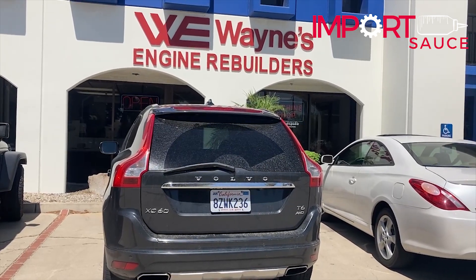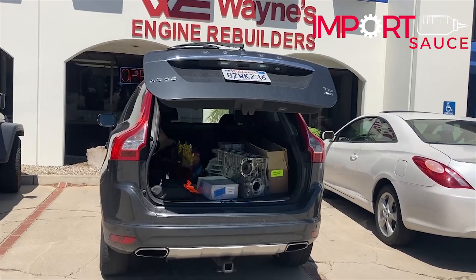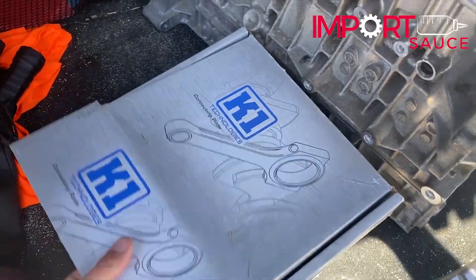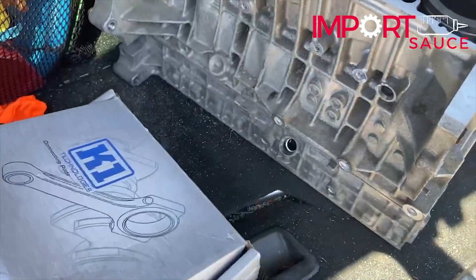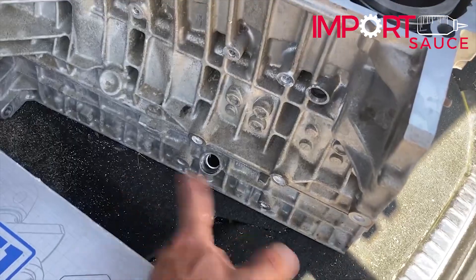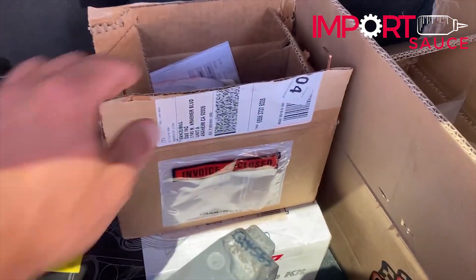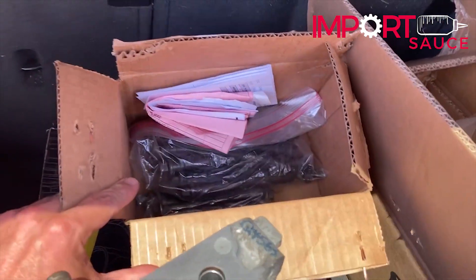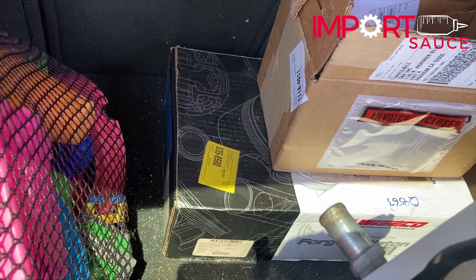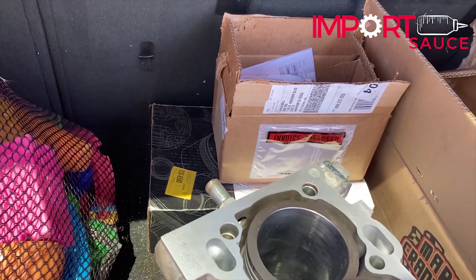We have just landed at Wayne's. We are here for the engine balance. What we have for them today: our K1 forged I-beam rods, the Elevate open deck sleeve block with the bed plate, the rebuilt crankshaft from Marine, all of the bolts — we're using new ARP but they need these to seat everything — and back there in the bottom are the forged pistons. We're going to go ahead and drop this off and see what happens.